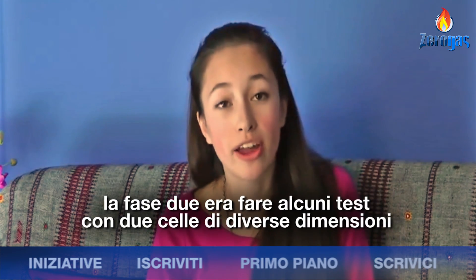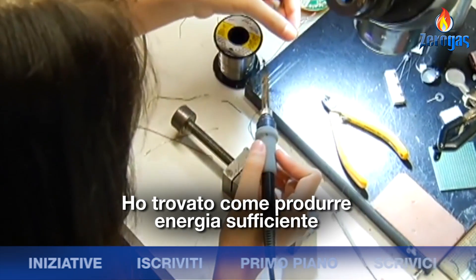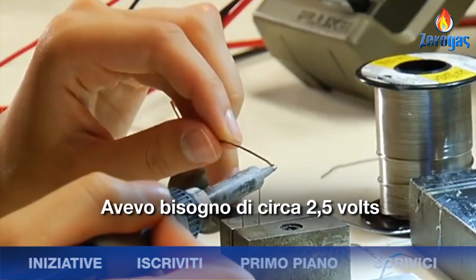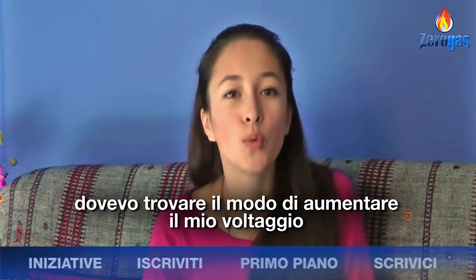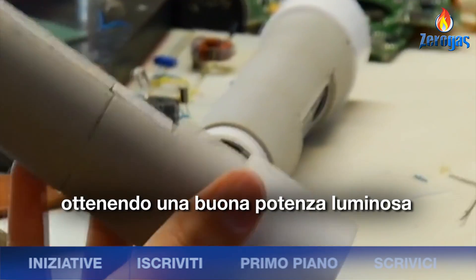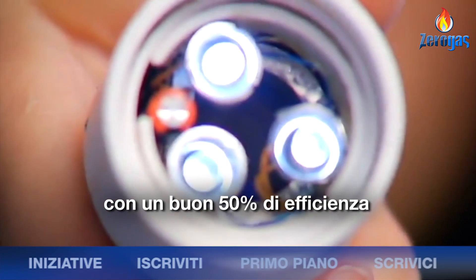Step two was to do a small characterization test of the two different sized Peltier tiles. I found that both tiles produced sufficient energy but only around a few milliwatts. I needed around 2.5 volts. Step three was finding a way to boost my voltage. My final circuit had only four components. I obtained a good LED brightness with less than a 50 millivolt input and around 50% efficiency.